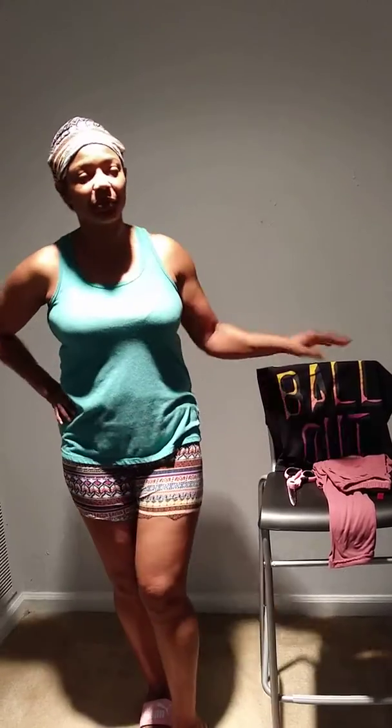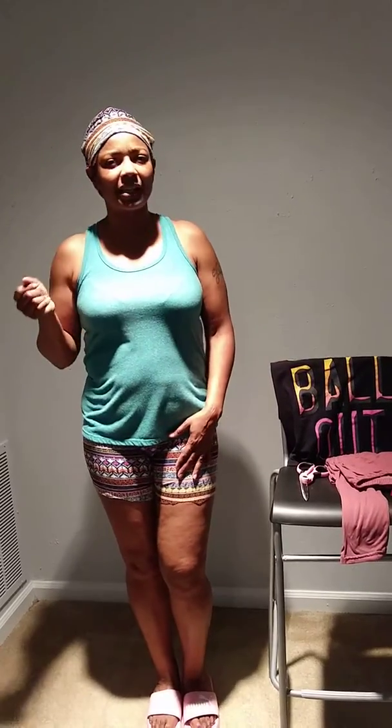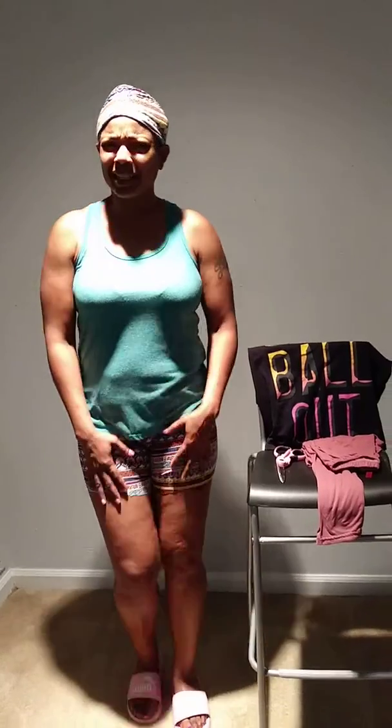I'm sure I'm not the only one that has a ton of tights, leggings, or whatever you want to call them. I was doing some spring cleaning because it just turned April. I'm like, I've got to get rid of these tights, these leggings. Then the idea popped in my head — don't get rid of them. They're already soft and comfy.